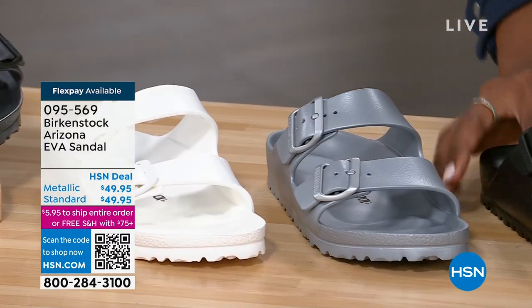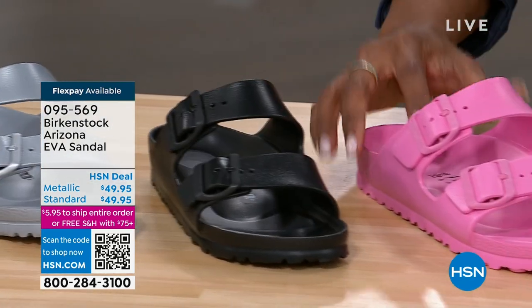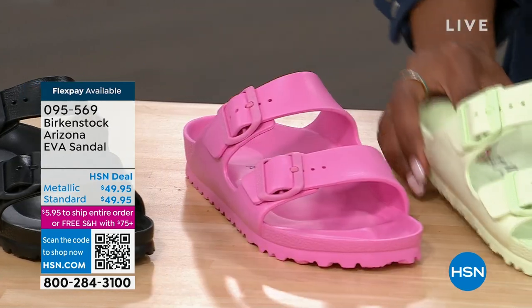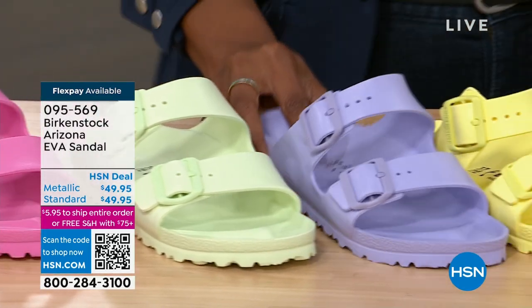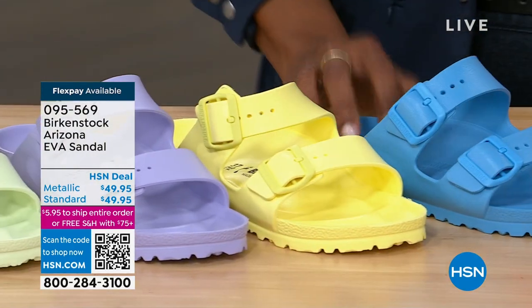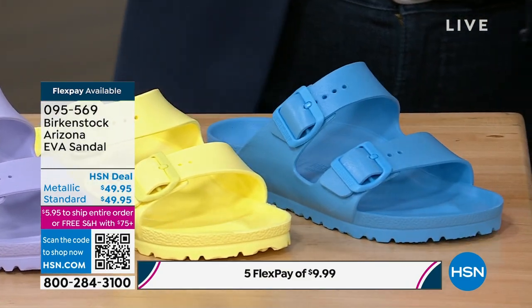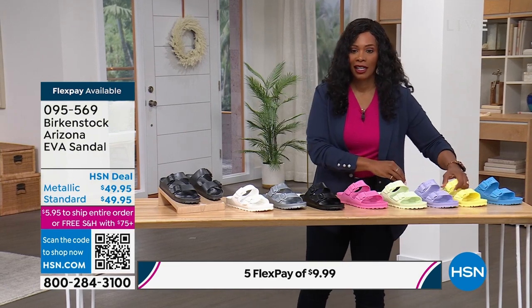We've got silver — metallic silver right there. This one is black, look at how cool this is. And look at some of these fun bright pop colors. This is called candy pink. We've got lime. This one is purple fog. Take a look at popcorn. And we have it for you in sky blue. Sizes five to ten and a half on these.